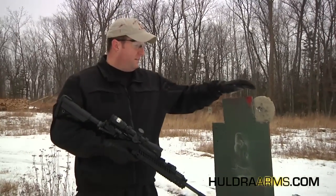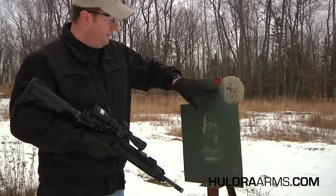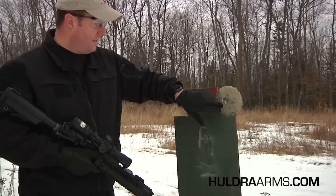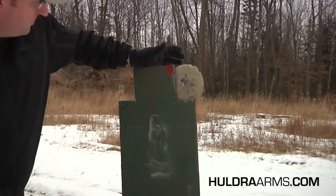Alright, we're down at the target. Like I said earlier, approximately 75 yards from where I was shooting. Now I purposely, on this side of the target, shot as close to the hostage head as possible. You can see this first shot and then the second shot there — approximately a half inch from the head.